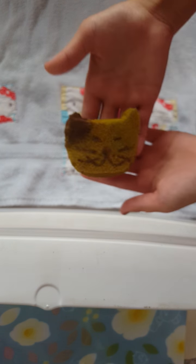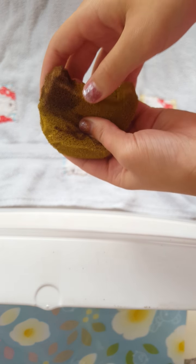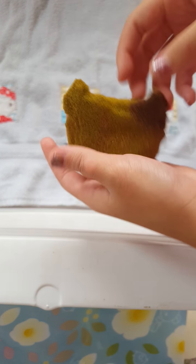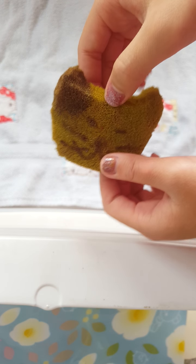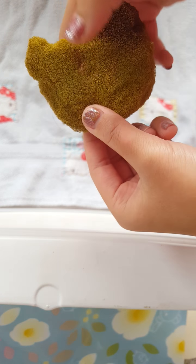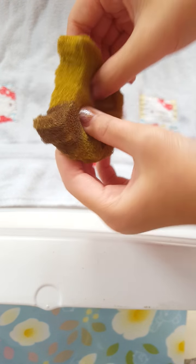Next, I made this Cat Cat Cracker. This one doesn't look that nice. It's not slow-rising, and it cracks.